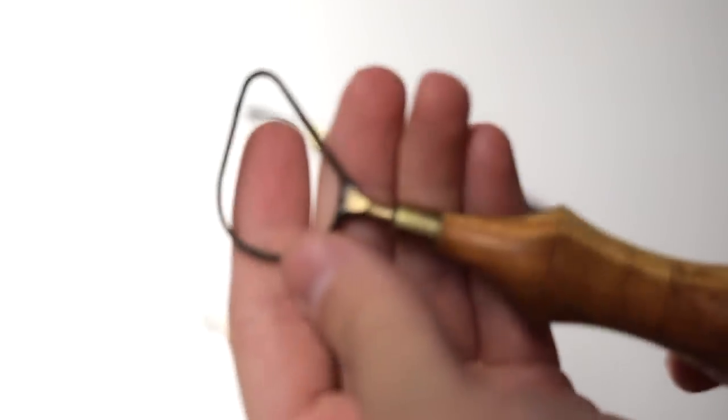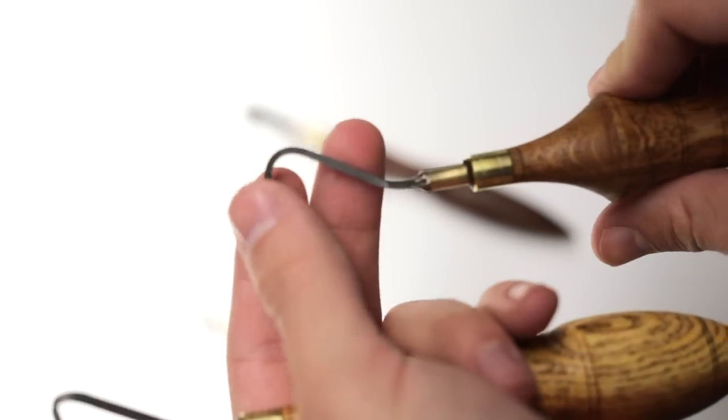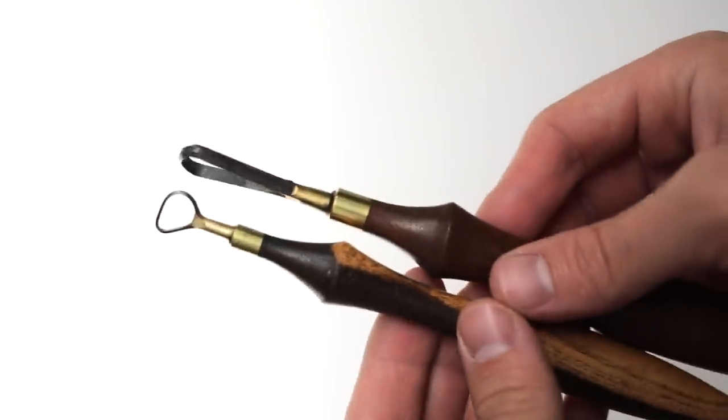The blades of these tools are made from tungsten carbide, which means they're incredibly sharp and strong, and should last for years. But the metal itself is brittle, and if these are dropped on the floor, there's quite a high chance that the blade could crack, shatter, or chip.